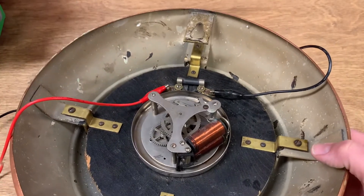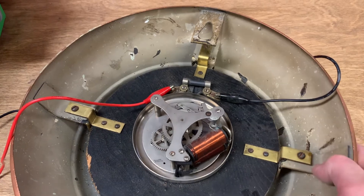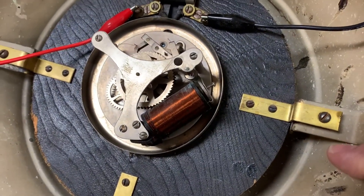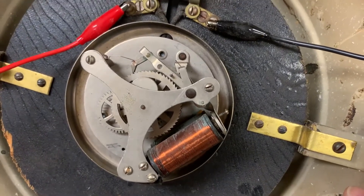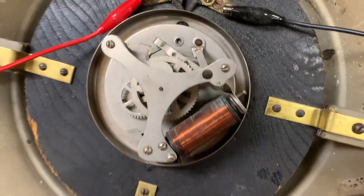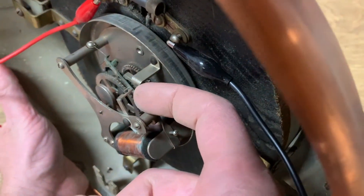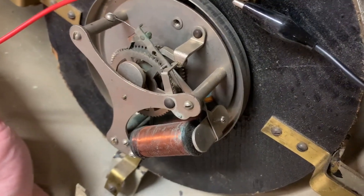There's really very little to this. I'll pulse it a couple of times so we can see it in action. When I apply power, it pulls the relay closed and raises our ratchet. And when I release the power, it falls back into place, powered by the return spring — this wire right here. That's the basic operation of a slave clock.